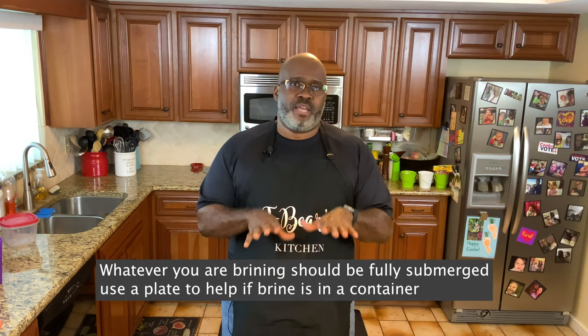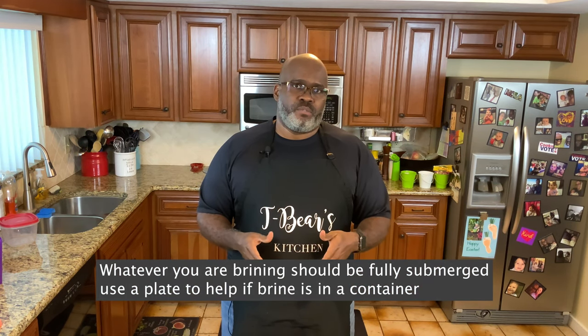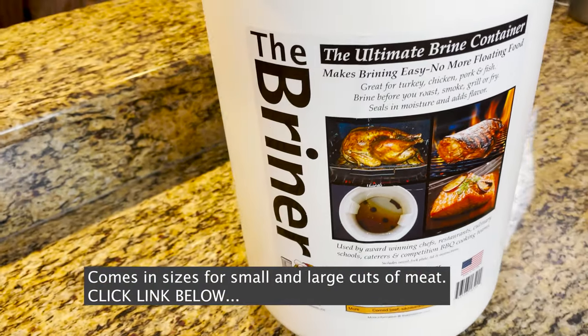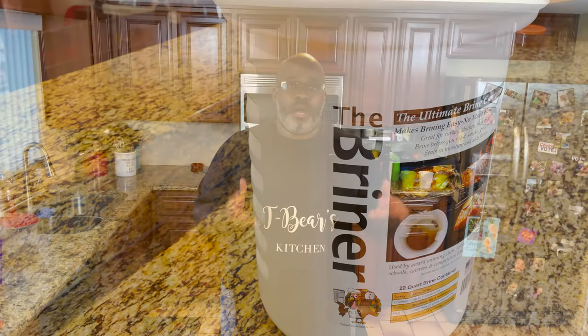After you get the general liquid together, the meat has to be submerged — you want it to stay underneath the liquid so the brine can do what it needs to do. If it's small cuts of meat, you can use a Ziploc bag — just let the air out and seal it. If you're using a large bird, I like to use a brining bucket. You can get them on Amazon or at a local smoke shop — I'll put a link below. A brining bucket is great because it keeps the meat submerged for the entire amount of time.